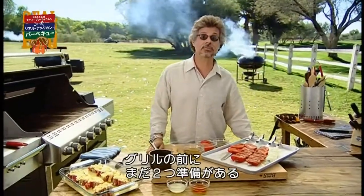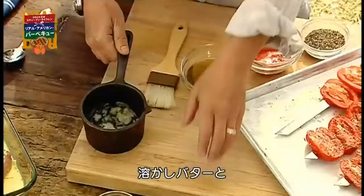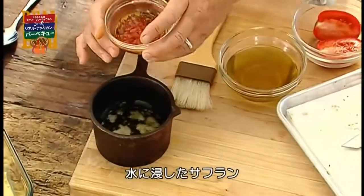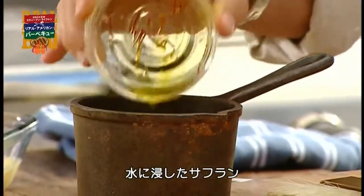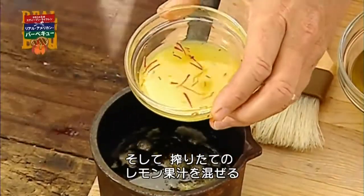Before you start grilling the lamb, two final preparations. The first is a simple basting sauce. It consists of melted butter, more of your soaked saffron, and a little freshly squeezed lemon juice.